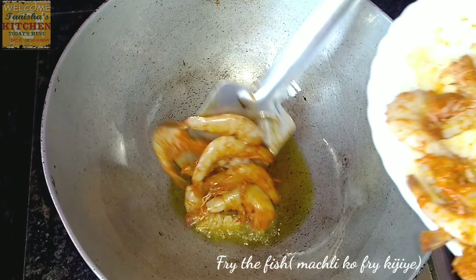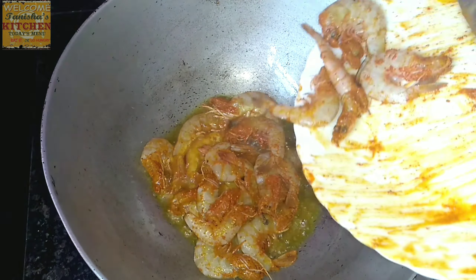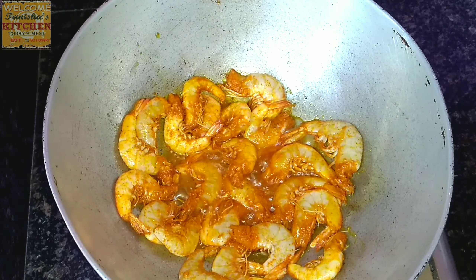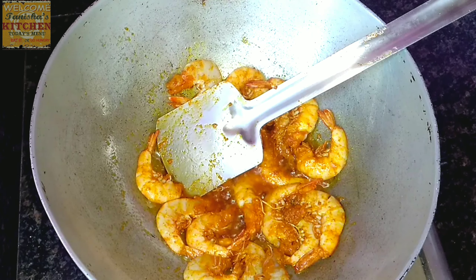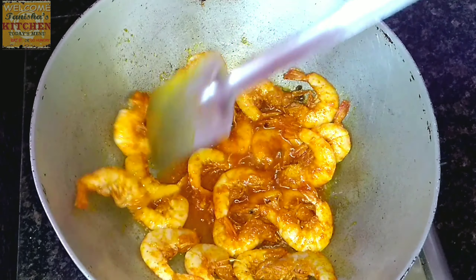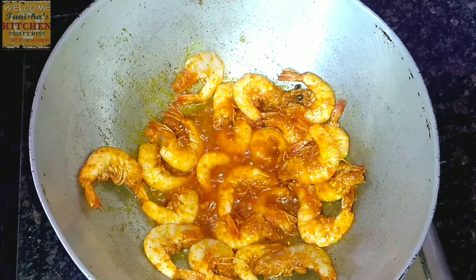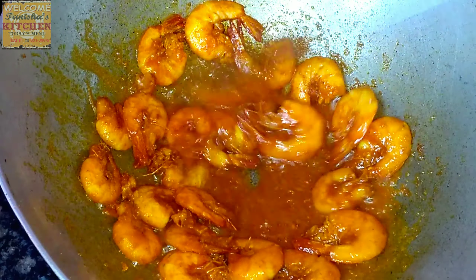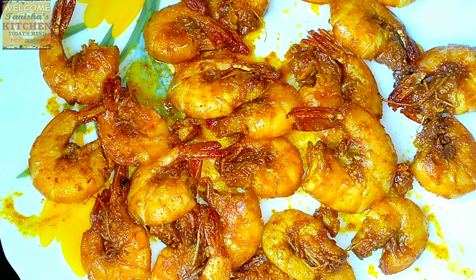Carefully add the prawns. Fry them for two to three minutes — they start shrinking when you fry them and release a lot of water, so fry them until all the water evaporates. As you can see, the water has dried up now. Take them out onto a plate — they have been properly fried.